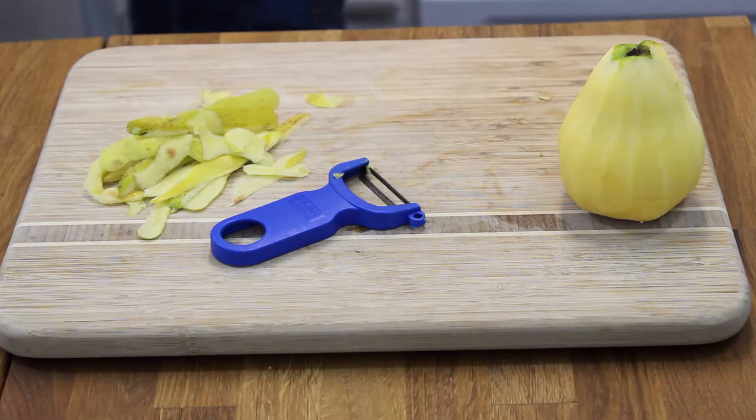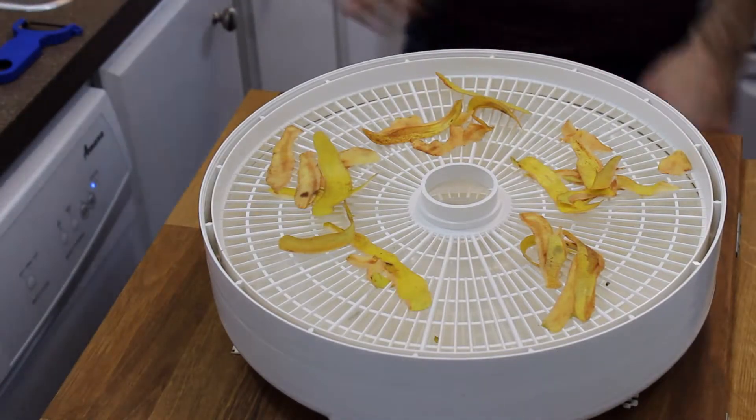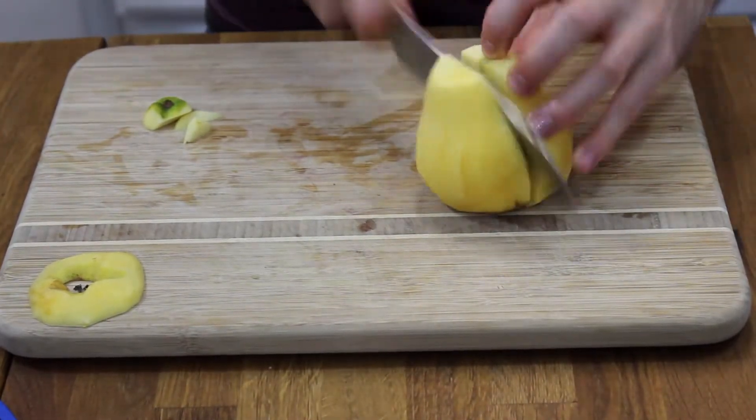Once you've done that, save the peels — I actually dehydrate those so you can have your own pectin, because quince is very high in pectin. Now slice in half and cut it into quarters.